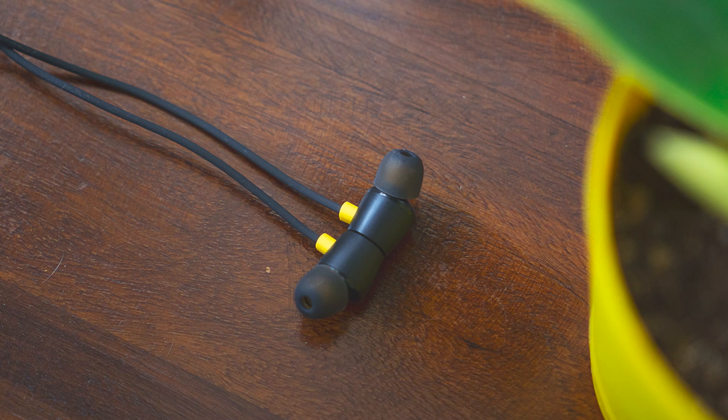The magnet design is pretty useful because it helps in keeping the earphones held together. So yeah, for the sticker price of ₹599, these are very well built, in my opinion.